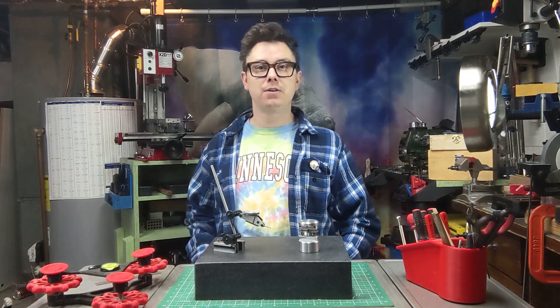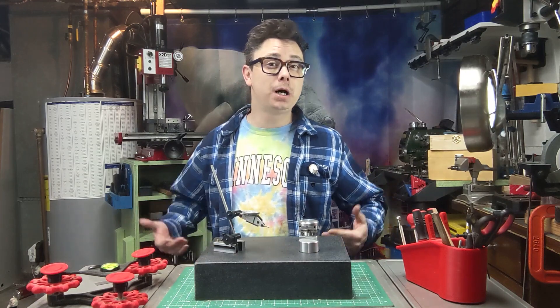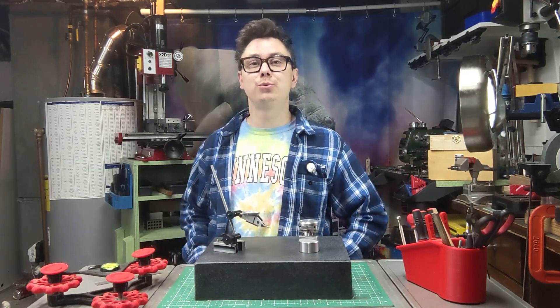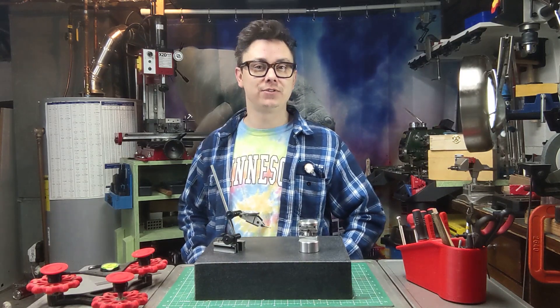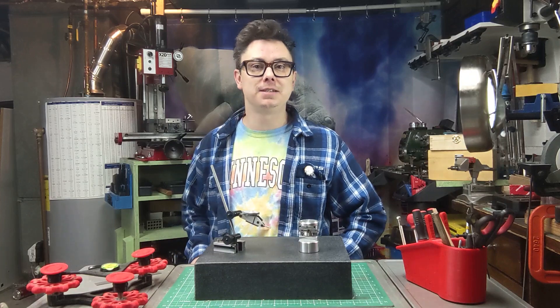Hey everybody, welcome back to the underground — still the only YouTube channel filmed in my basement. First I want to apologize that I never got out the four mil video. I was almost done with it, I was really happy with it, and the hard drive it was on bricked. I'm working on getting it recovered but it's yet to be seen.